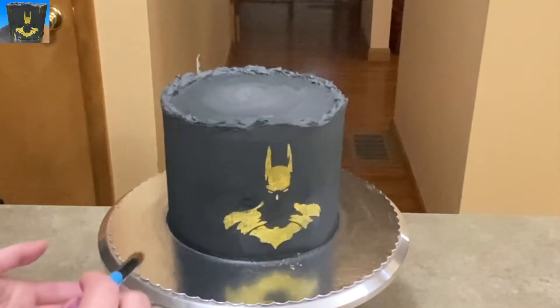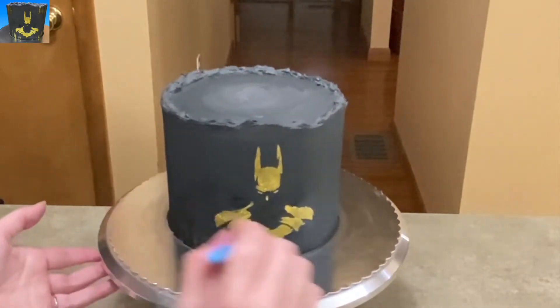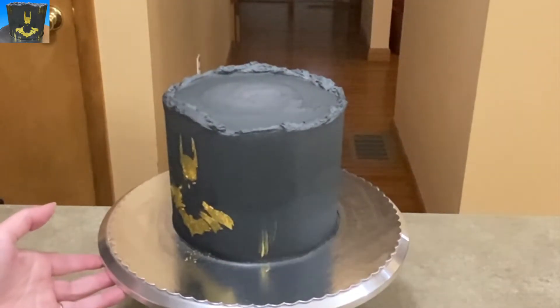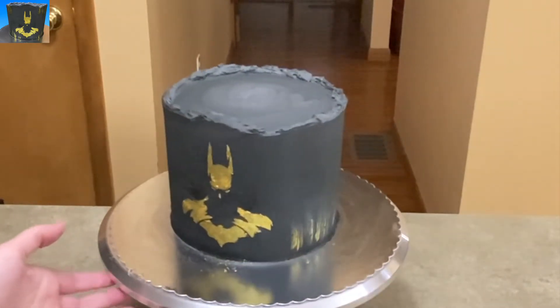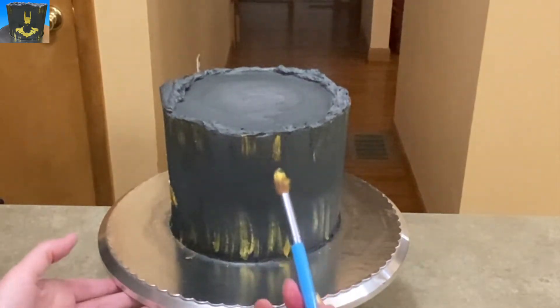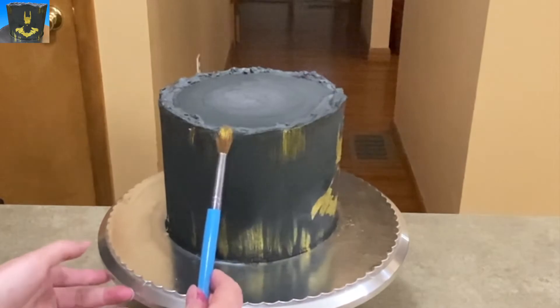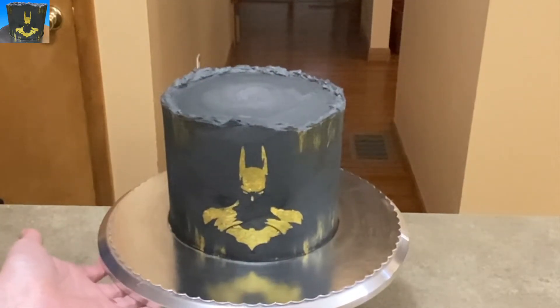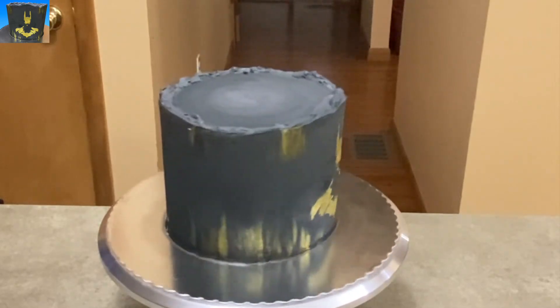Want to go a little further with it? I did, because I had some extra gold shimmer. I just put some gold streaks up and down the sides — I figured, why not? I already spilled it out, can't put it back, so just use it up. I had some on the top as well, and went all around the cake. Give it a spin and show off that lovely cake that really no skill needed — anyone can do it.